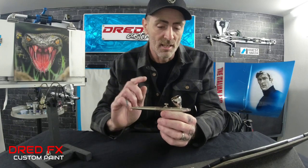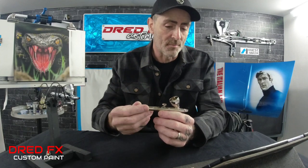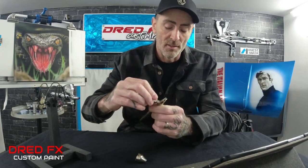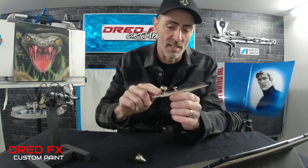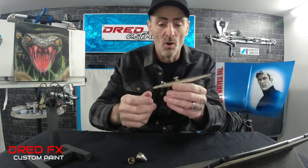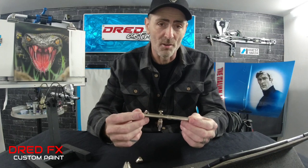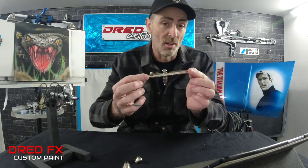A little bit more about the H&S: I've owned it 12 years and it still works. I've upgraded the needle and nozzle to the V2 setup, which is a better-tapered needle. When you buy these originally you get two cups — a smaller and a bigger cup which screw on and off. You can also buy micro cups for these. You also get two needle setups: a 0.2 and a 0.4, which you can interchange. That's one thing I do like about H&S.